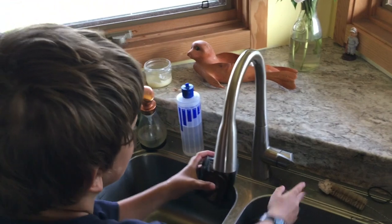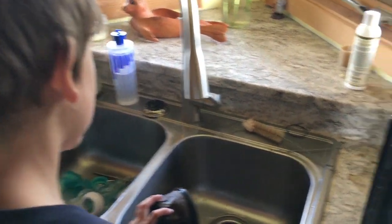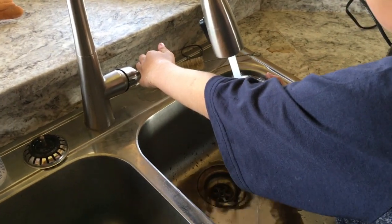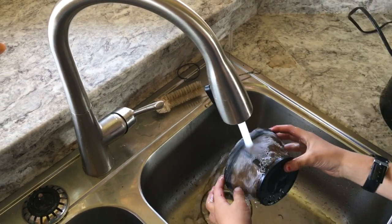Then I come over here and back to the sink. Then I turn the water on and I rinse this out from the inside. You see all this black stuff — you're trying to get that out of the way. I'm going to put some little water on, but it doesn't matter if it's tiny.